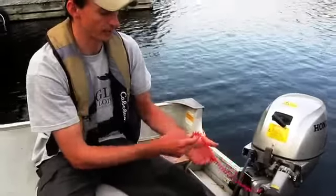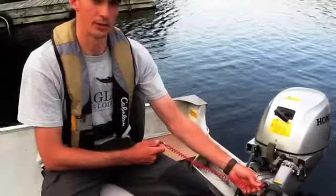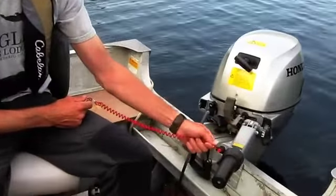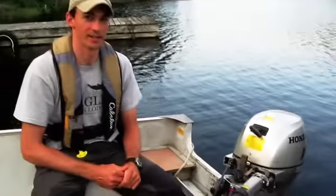And of course your kill switch right here — you can wrap this around your wrist or attach it to your life jacket. That way if you get thrown out of the boat, it'll kill the motor. That's also how we can stop the motor: either pull the clip out or push the red button. And that's it — hope to see you this summer.